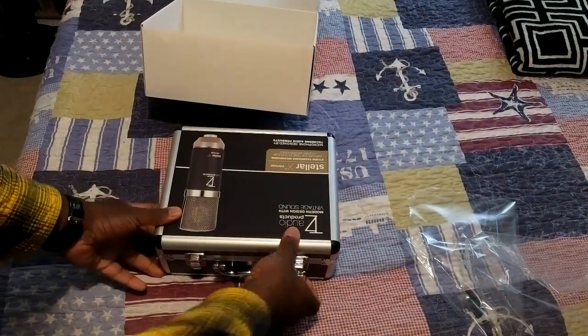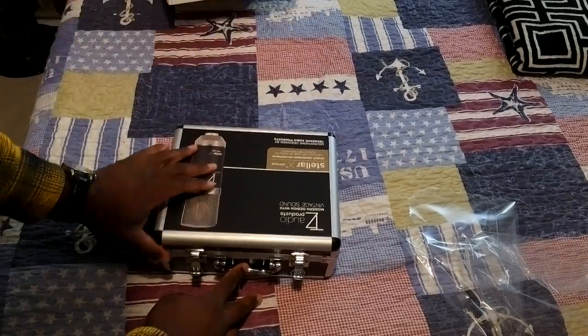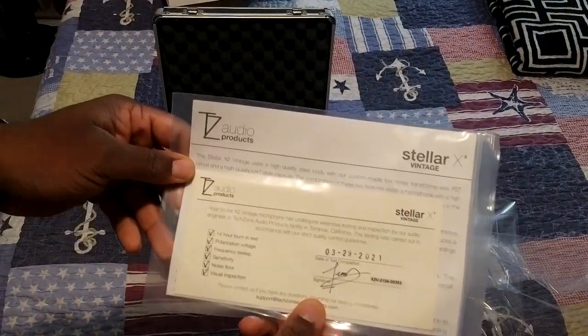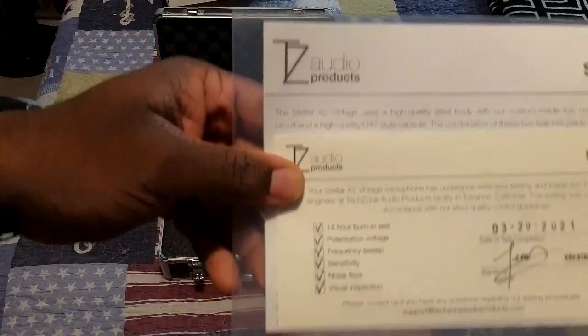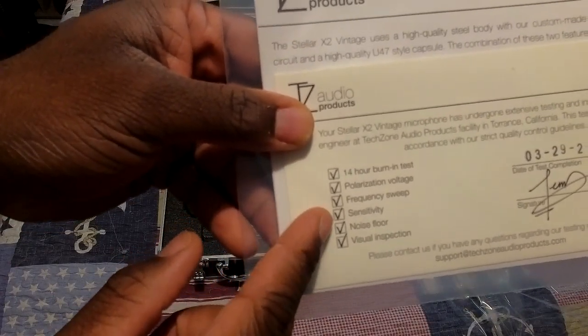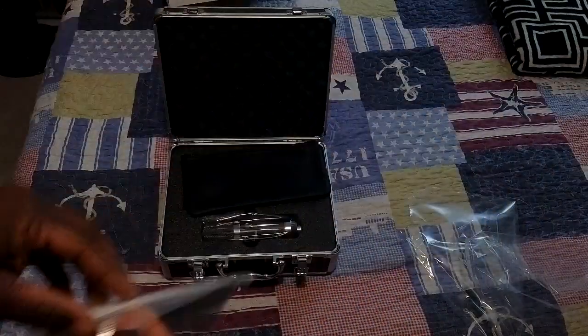Let's pop this open and take a look at what's inside. To start off, they give us a little quick start guide and also this cool spec sheet on the microphone. I thought this was something nice — that's something that comes with more expensive microphones. Looks like they do a little bit of testing here, so I thought that was a pretty nice touch. They test the sensor sensitivity and the frequency range in the microphone.